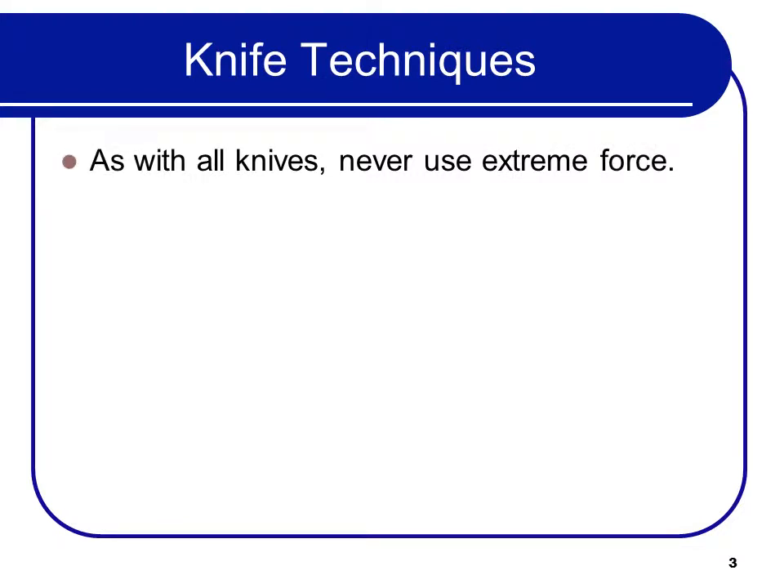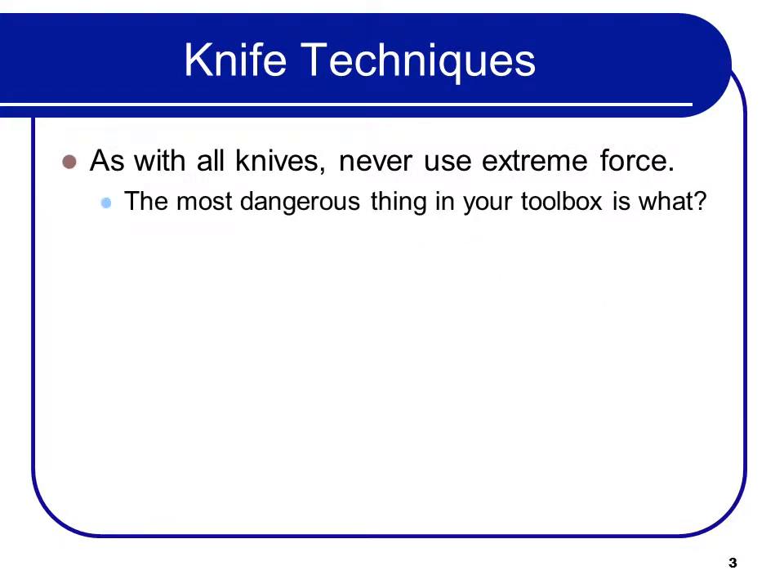As with all knives, never use extreme force. The most dangerous thing in your toolbox is a dull knife. Also, not paying attention is not a good idea — it causes some chefs to lose fingers.